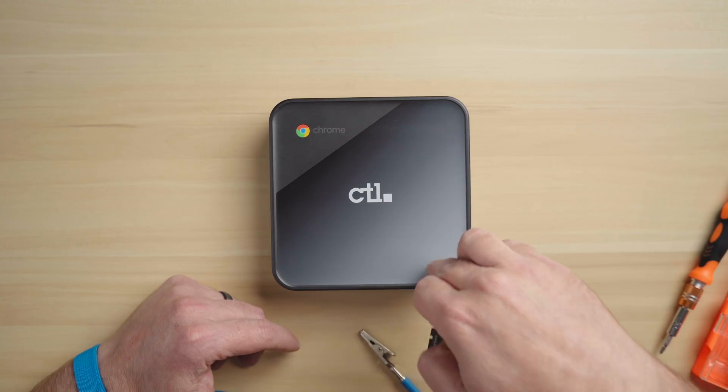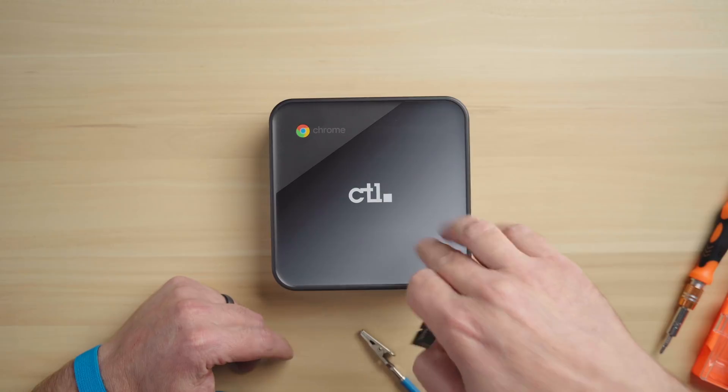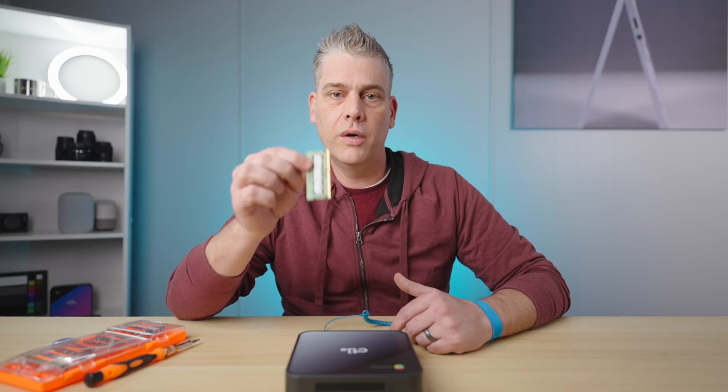I recommend Crucial simply because it's a little cheaper and they actually have a Chromebox section on their site, so you know you're going to get a stick of RAM that's going to fit. This is a CTL Celeron 5205 — a Comet Lake with 4 gigs of RAM — and we're going to show you just how easy it is to add an extra 4 gigs. You can go all the way up to 32 if you want, though it's a little overkill for a Celeron. If you have the i7 model, the process is going to be exactly the same.